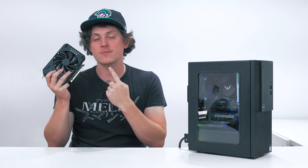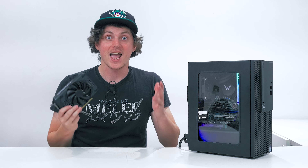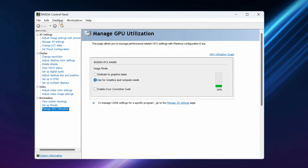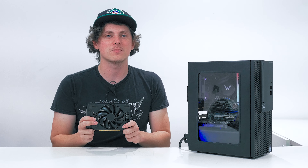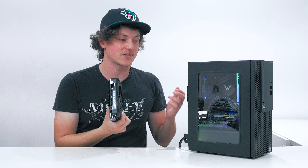So, are you team 3060 Ti or are you team RTX A4000? I am absolutely team RTX A4000. The reason is this thing trades blows with the 3060 Ti for half the power draw — half. It even beats the 3060 Ti in some applications like Apex, and my general performance in Premiere Pro is better because this card has a video editing mode in the Nvidia control panel. The A4000 also has 16 gigabytes of VRAM compared to the 3060 Ti's 8, which I need for effects, transitions, and color correction in Premiere when I have a lot of video tracks on my timeline.